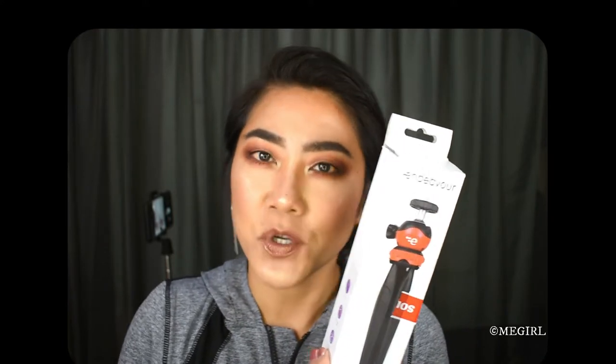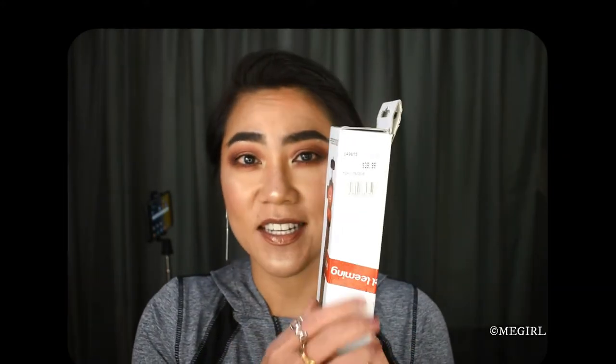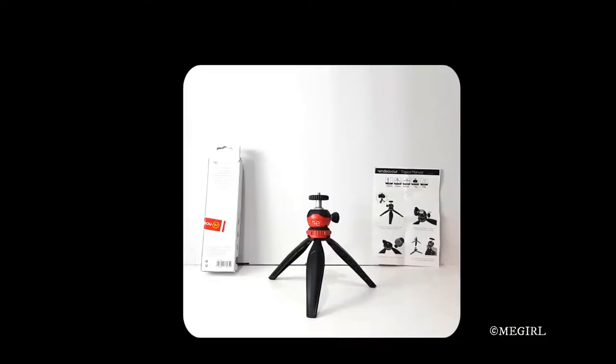I purchased this tripod from the Noe Liming website last week and I picked it up in the store a few days later. This is currently on sale according to the Noe Liming website for $9, and the ticket price is $39.99, so I thought that was quite a good bargain. I needed a mini tripod anyway, so I purchased it.